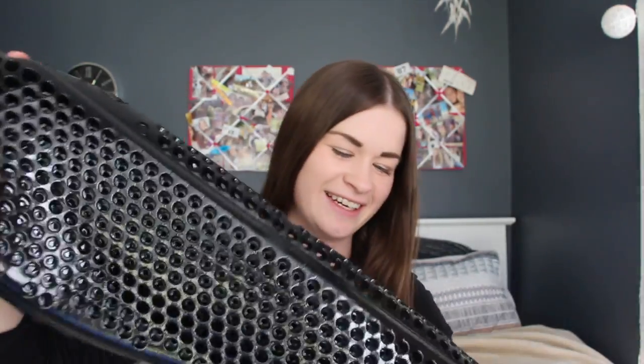This feels so weird — it's like jelly, it's shaking! So this is how it sits on your horse's back. This is obviously the front, this is the back, and it goes under your saddle.